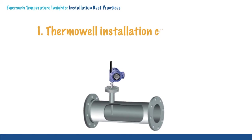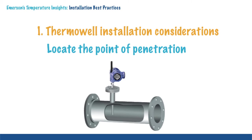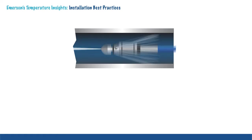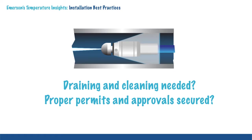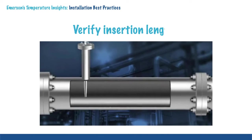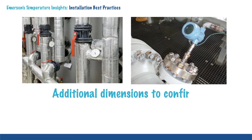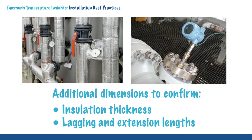For proper thermowell installation, start by finding a measurement point that accurately represents the process temperature and is easily accessible. Next, determine if you need to drain and clean the pipe or vessel before cutting into it to install the thermowell. Ensure all required permits and approvals have been secured. The installation technician should verify the thermowell provided has the correct insertion length for the pipe or vessel. Other thermowell dimensions may be verified by considering insulation thickness, lagging length, and length of any required extensions to protrude through the insulation layer.